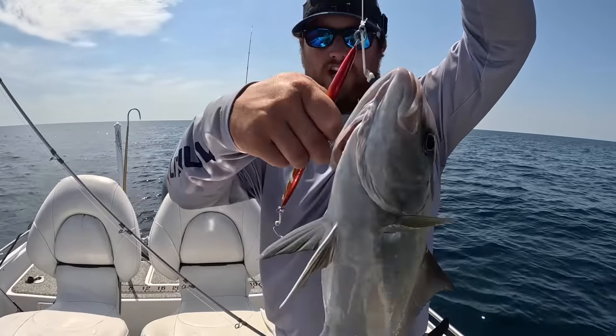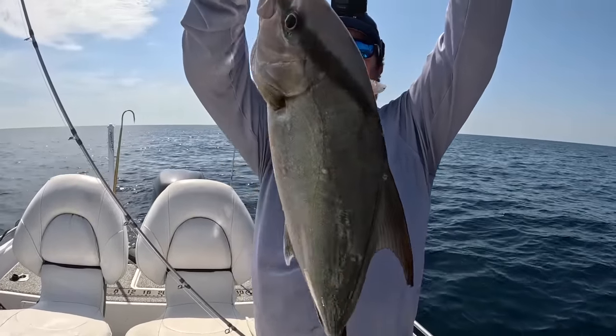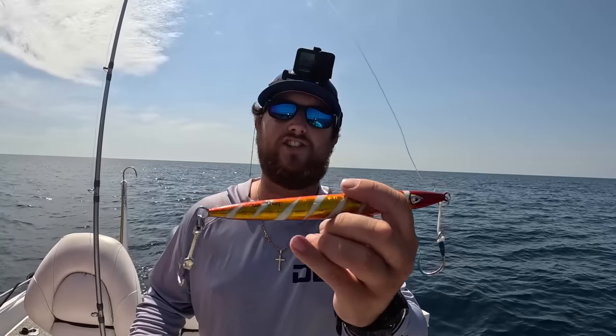The jig I'm using is a Johnny's Jig 300-gram with an assist hook on one side and an assist hook on the bottom. Let's throw the fish on ice and get back down. Dropping the jig back down, doing some light jigging. The top of the structure is at 250 feet and we're sitting in 300 feet of water. When I troll for wahoo and dolphin, if I come over any structure I mark it, then when I'm bottom fishing I'll come back and check.